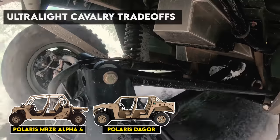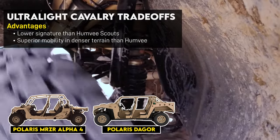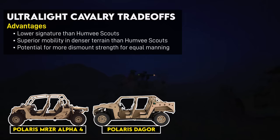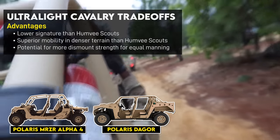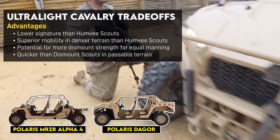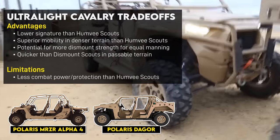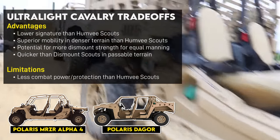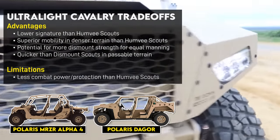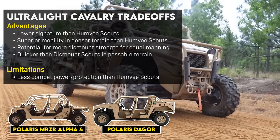In terms of trade-offs, the advantages of this equipment are lower signature than a Humvee, superior mobility in denser terrain, and potentially more dismount strength if manning is equal. With a lower signature and better mobility, the vehicles could get the scouts closer to the enemy than a Humvee, and quicker than purely dismounted scouts. However, the ultralight platoon also has less combat power than the motorized scout platoon with its Humvees, and they lack protection from even light small arms fire. So fighting for information — which involves destroying the enemy's reconnaissance and possibly advanced guards to observe the main body — is probably off the table even against light forces.